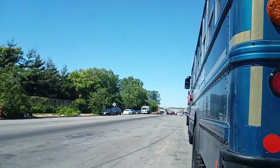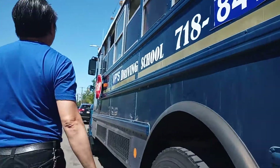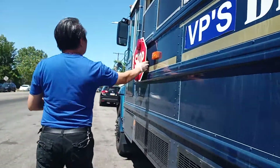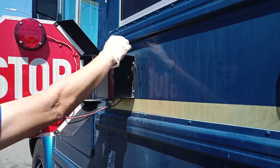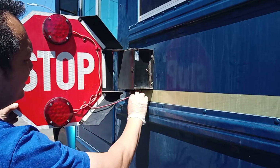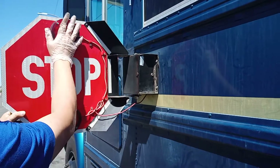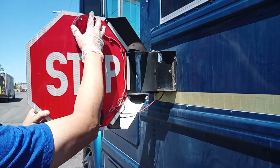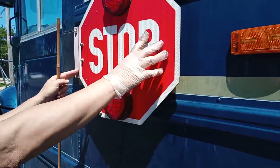Now I will check my driver side. My stop arm is securely mounted, no missing nuts or bolts. Wire is securely connected, no damage. The stop arm light is securely mounted, no missing screws. The side is red.